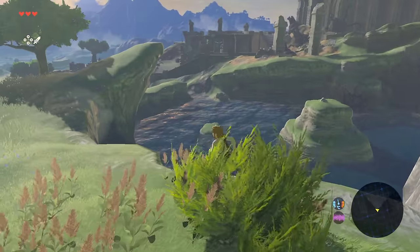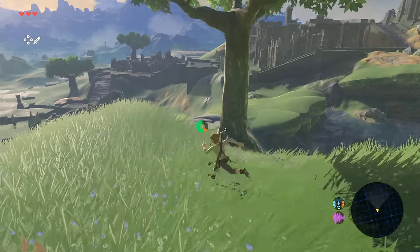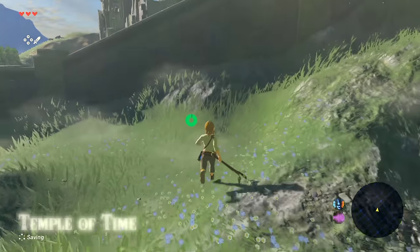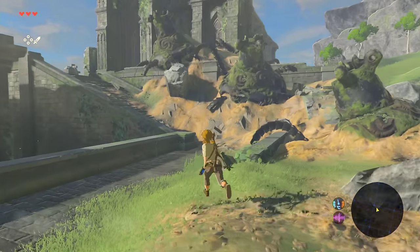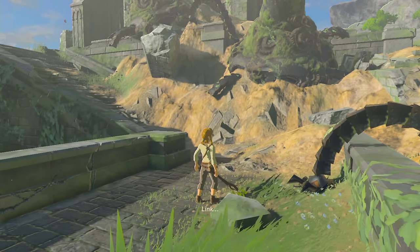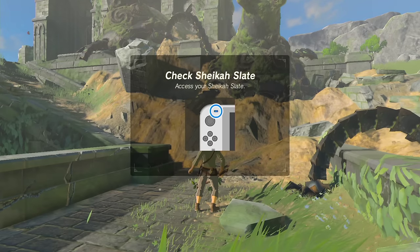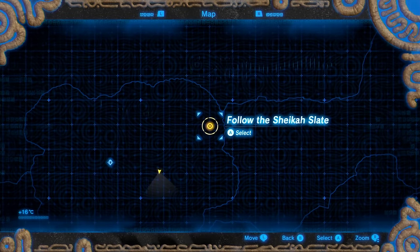Looking at the Zelda UI — this was quite confusing for me because the main action button on Western consoles is always at the bottom, but the Switch demo used the Japanese standard where the A button is on the far right. That's why my character wasn't wearing clothes for so long — nothing was happening when I used the UI, until I realized it was always telling me to press A and A wasn't where I expected it to be. I eventually managed to put my clothes on, though I didn't find that big axe you had.